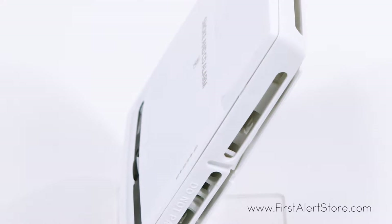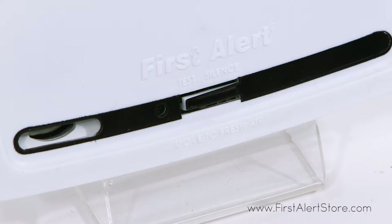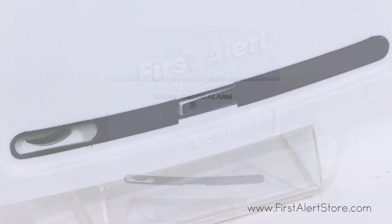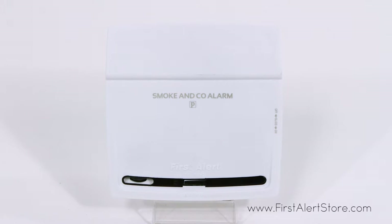The electrochemical sensor is ideal for detecting carbon monoxide. With a single silence and test button on the front of the alarm, you can easily perform weekly tests to ensure your alarm is functioning properly.